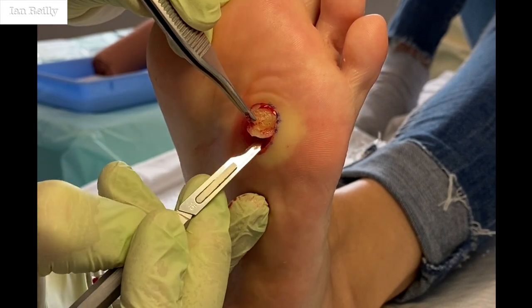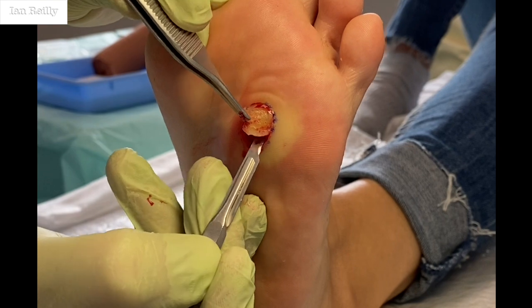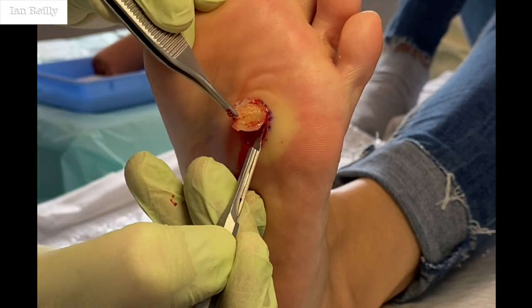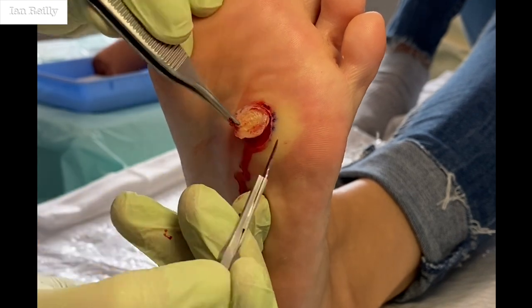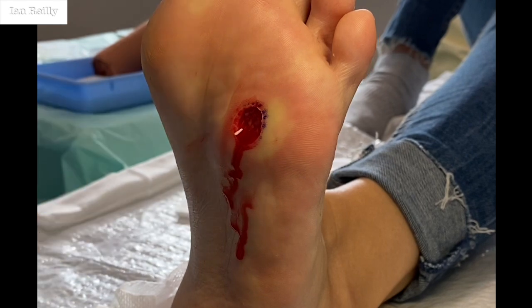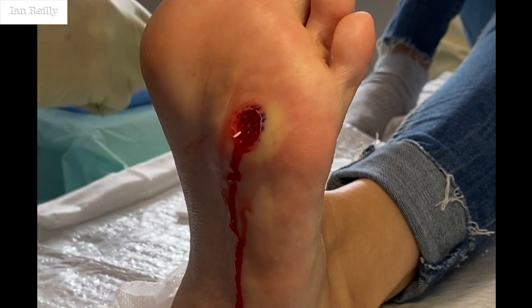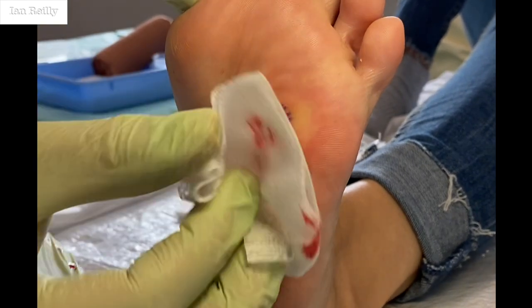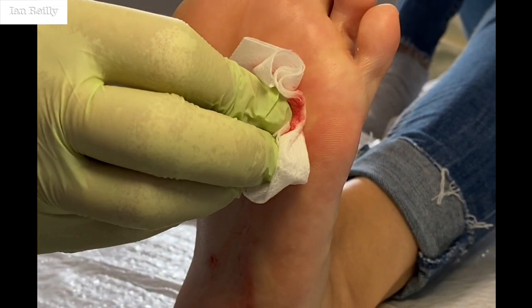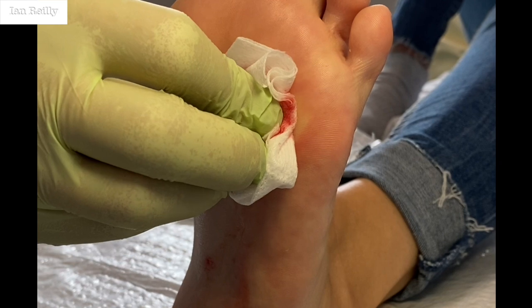So, all the way through — you can see it's quite a deep lesion. It's always much deeper than you think. This goes off to histo and will come back as a verruca I'm sure. That's it all out. You can see quite a hole, but it's good — all out.